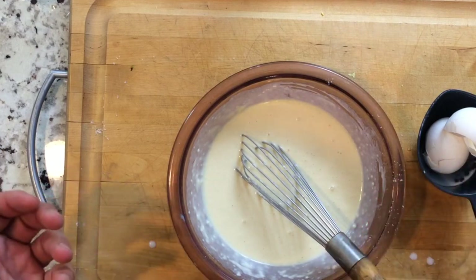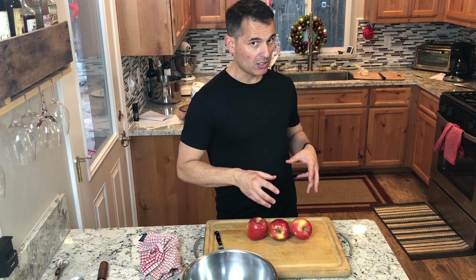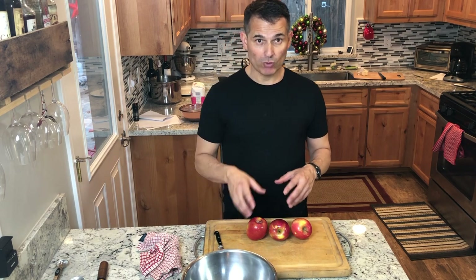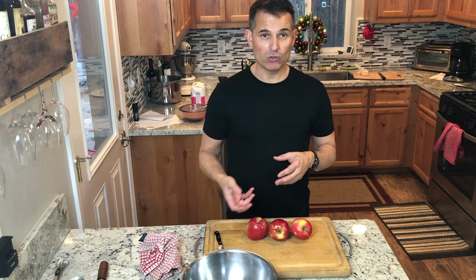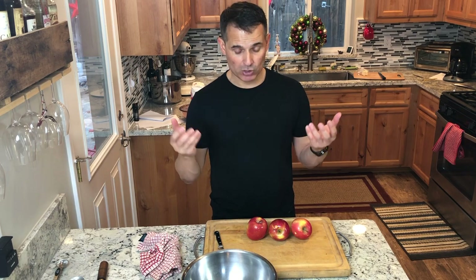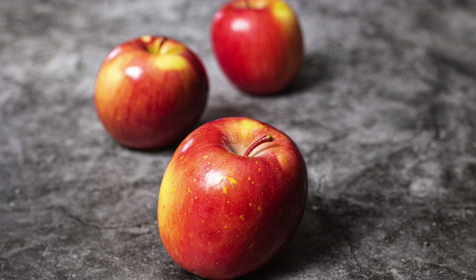The next step is preparing the apples. It's best to do this when you're ready to sauté, because we don't want a delay between slicing your apples and sautéing them — they'll start to oxidize and turn brown. If you're doing a bunch of apples, you could put them in water with a little acidity like apple cider or lemon juice, and that'll prevent the oxidation by killing off the enzyme that causes it.